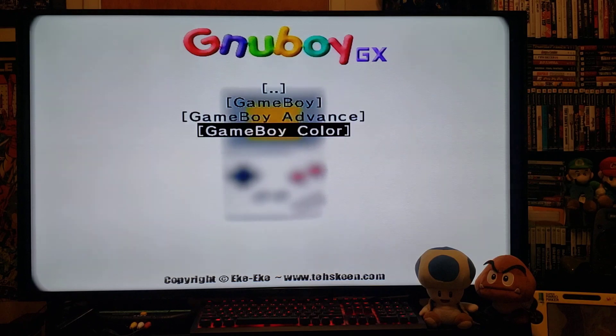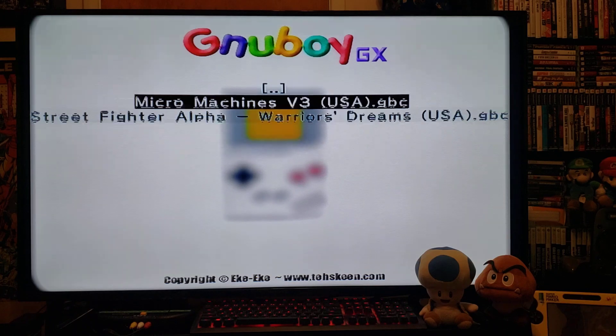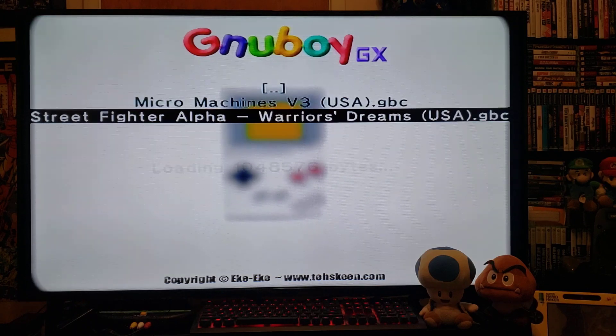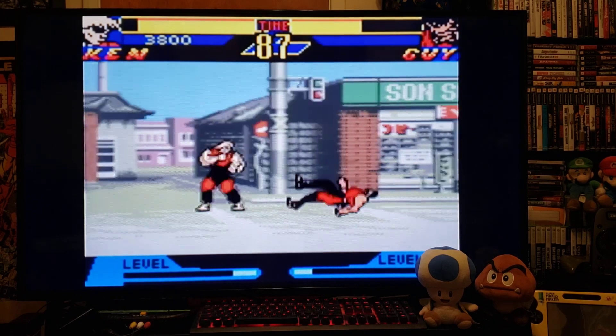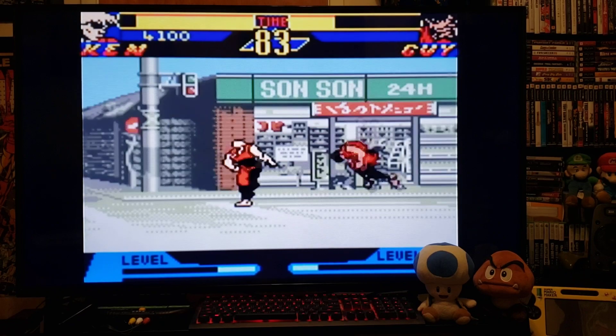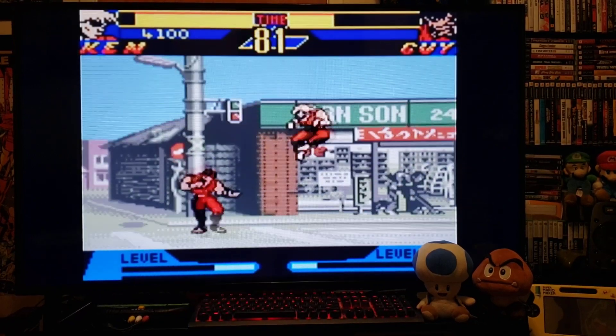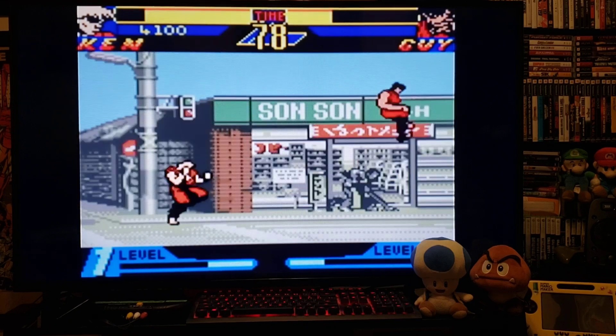Go back to the main menu, go to Game Boy Color and I have two games — Micromachines and Street Fighter Alpha. We'll do Street Fighter for now, press 2, starts right up. There you go — works pretty good.